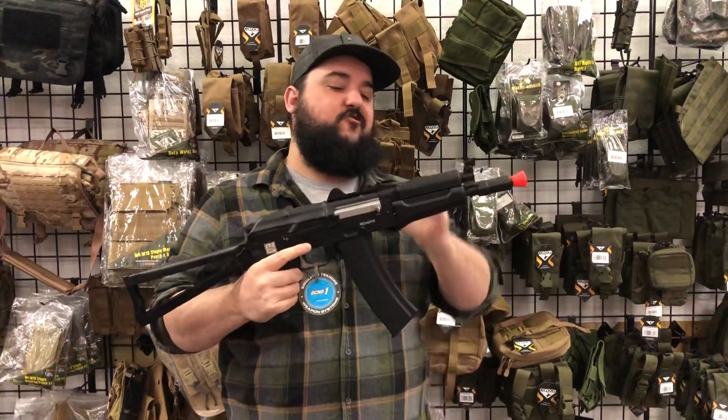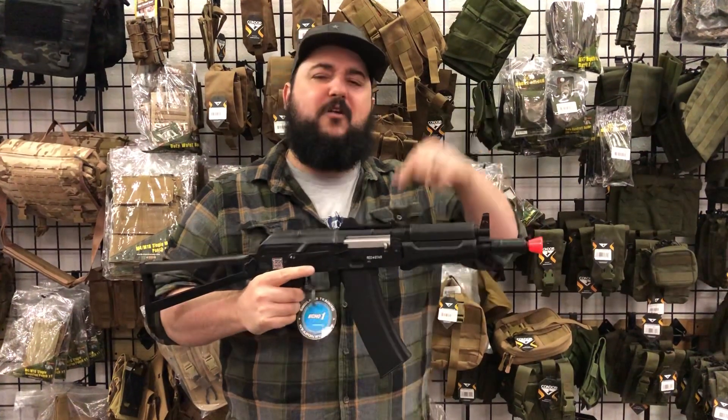They're really inexpensive but a ton of bang for your buck in these guys, if you're looking for a cheap, awesome way to get involved with some Russian kit. So make sure you guys hit up airsoftgi.com, come right down here to our walk-in store in Plano, Texas, and get one for yourself.